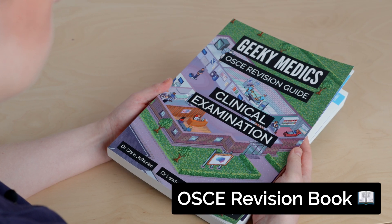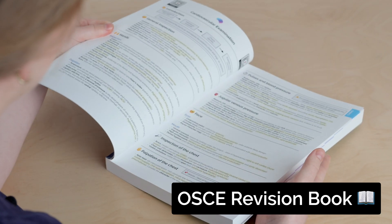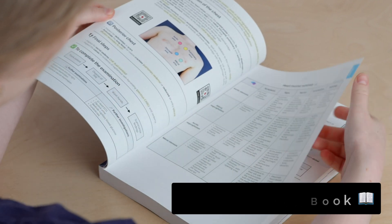If you liked this video, you'll love our textbook. The GeekyMedics Clinical Examination Guide summarises all the key examination skills for your practical exams. Buy now at geekymedics.com.